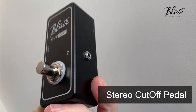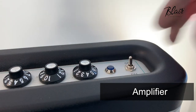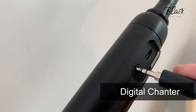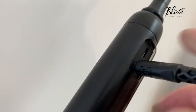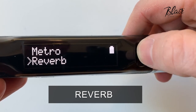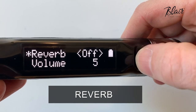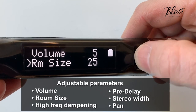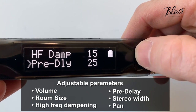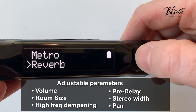Reverb, or echo as many people know it, adds warmth, depth, and presence to a sound. As bagpipe players, we use reverb to create that full, resonant, absorbing sound of the pipes. We can use reverb to make it sound like we're playing in a castle or a concert hall. So we've built a world-class reverb for the Blair digital chanter. Here's how it sounds.